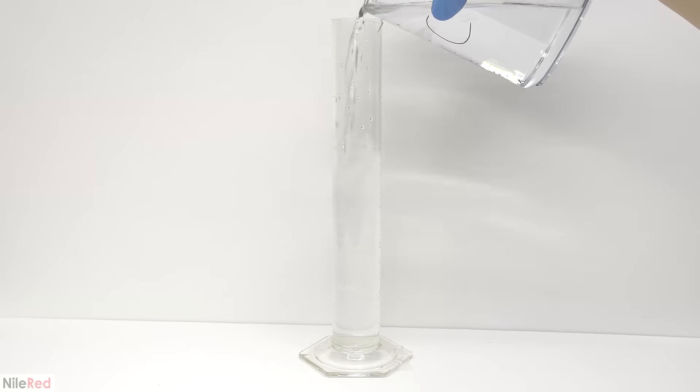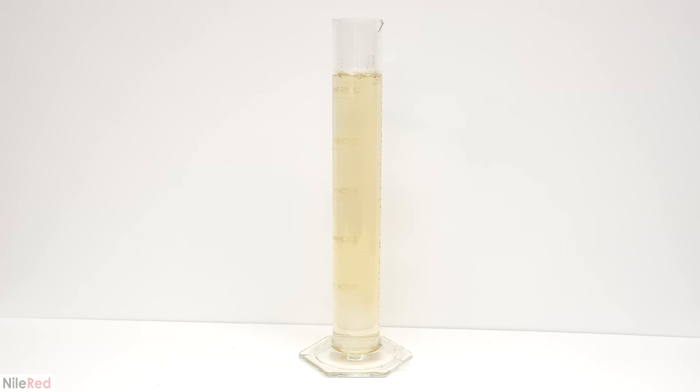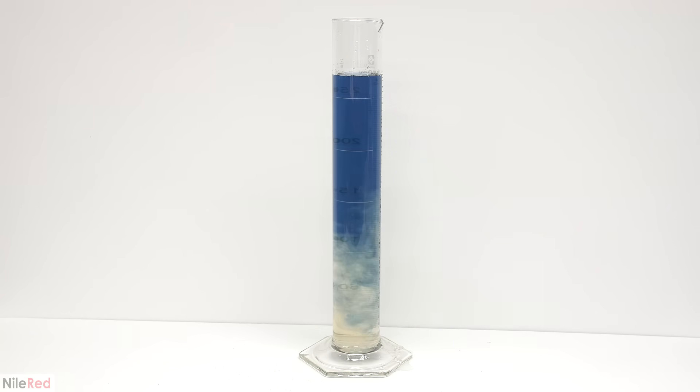In the last run, the reaction seemed to be occurring sooner at the top than the bottom, so I wanted to see if I could exaggerate this effect by using a graduated cylinder. During the reaction, it looked like there was a lot of fluid movement and I think it kind of mixed itself. In the other reaction it maintained a steady gradient from the beginning to the end, but after a couple cycles in this one, it seemed to become more or less uniform.